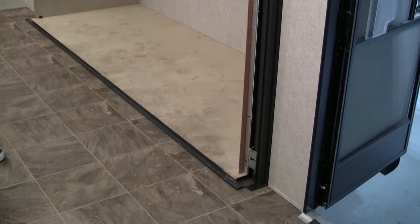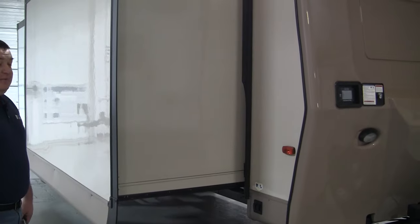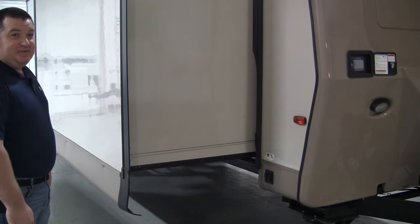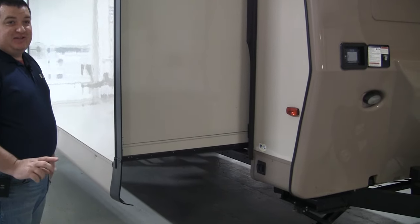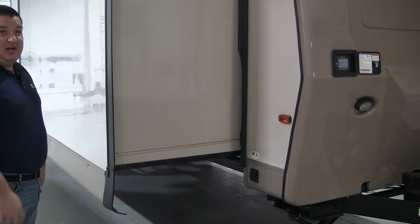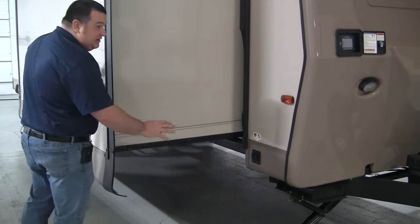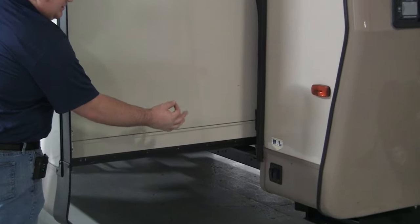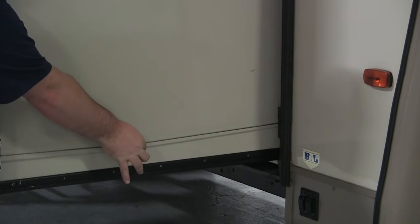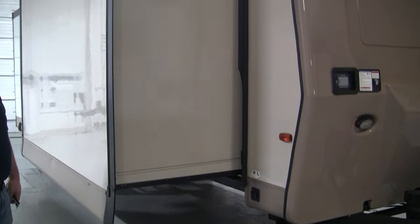Now we're going to step outside and verify the tension of the exterior cables. While adjusting the in cables on the interior using the squeeze technique, a half inch to three quarters of an inch gap should result in a half inch deflection on the exterior cables. That means you should be able to grab the cable with two fingers and easily lift it up a half inch and push it down a half inch from center. That's the tension we're shooting for on all four exterior cables.